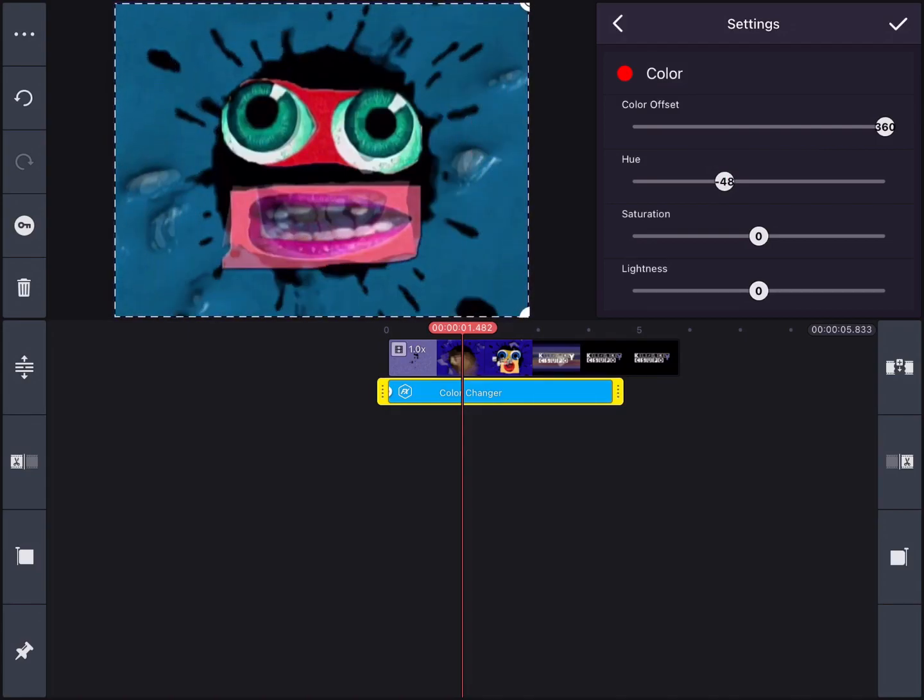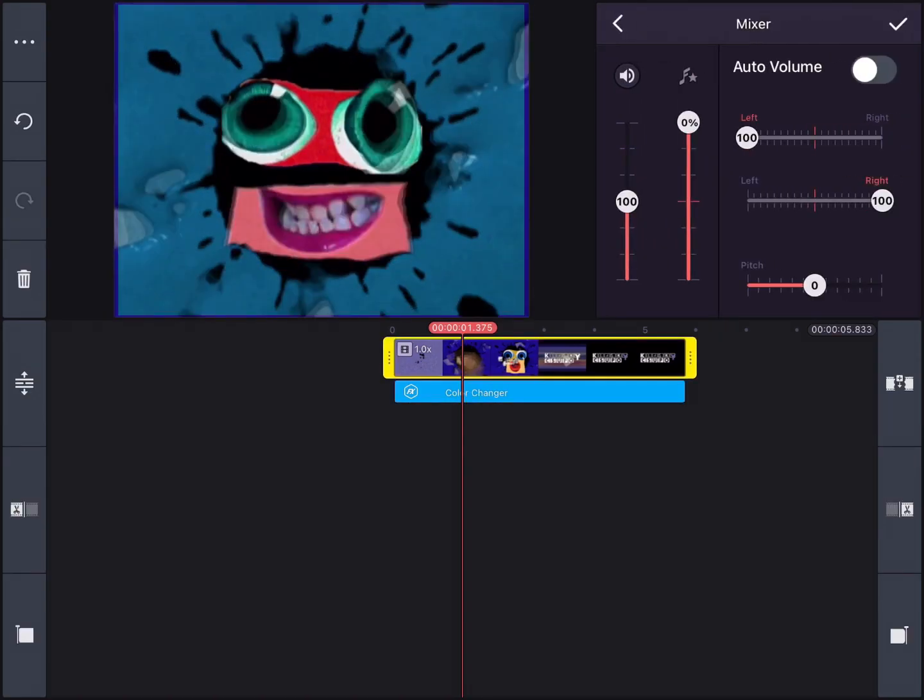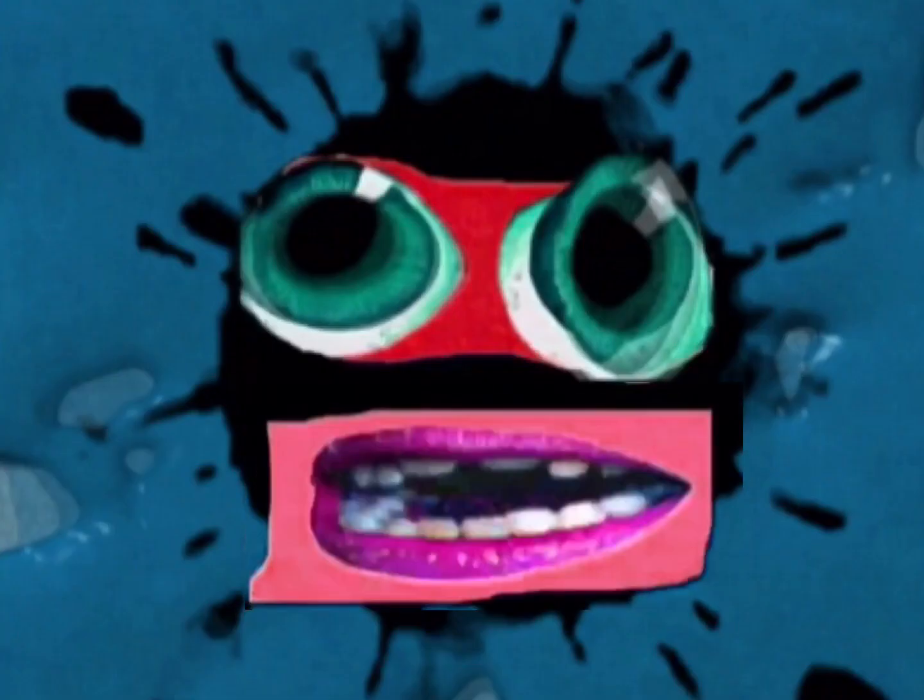Make it bigger, but not too big. Then go into the mixer and set the pitch to minus 1. That's basically it. It's a pretty simple effect to make. Now, let's watch the effect.